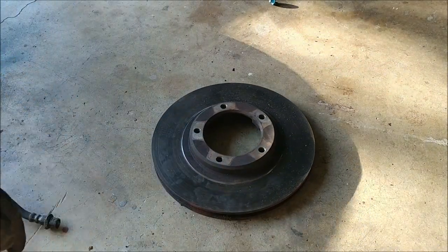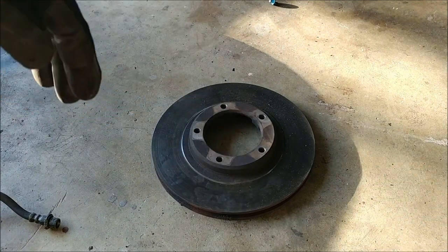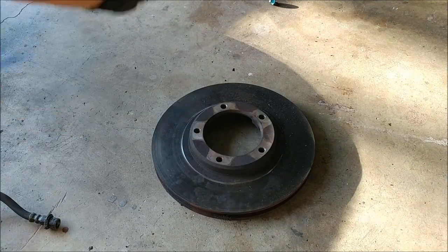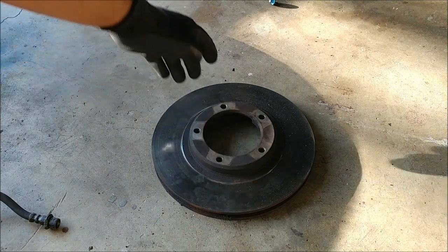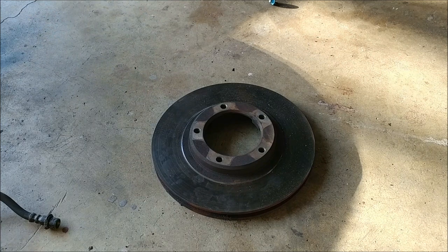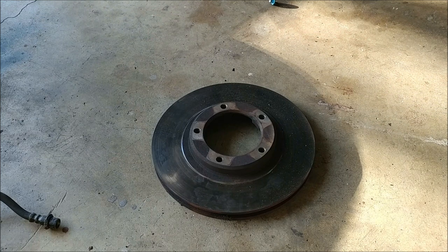Here's the stock Tacoma rotor. As you can see, the center bore of the rotor is really big. The center bore of the EVO rotor is a lot smaller, so it needs to be bored out to accept the hub. And then these holes need to be drilled out and threaded to accept the stock bolts from the Toyota hub. It's not very hard — any machine shop could do this. All you've got to do is take them the hub and a stock rotor and say 'I need to be able to mount this hub on this rotor,' and they should be able to do it, no problem.